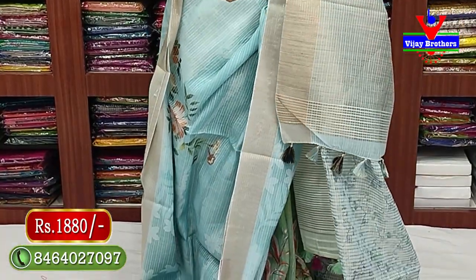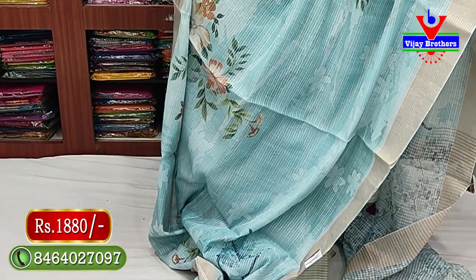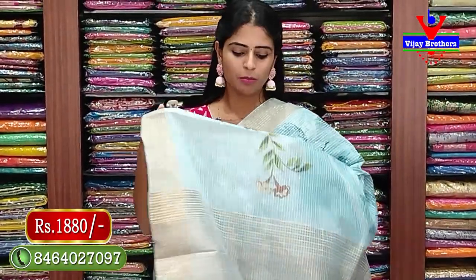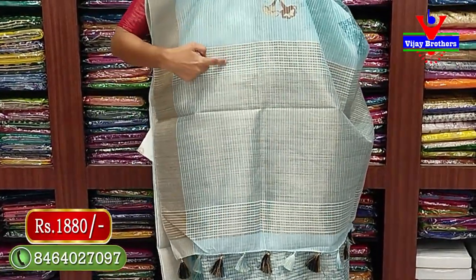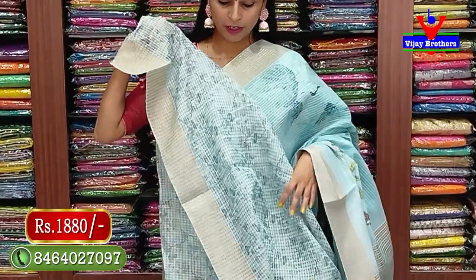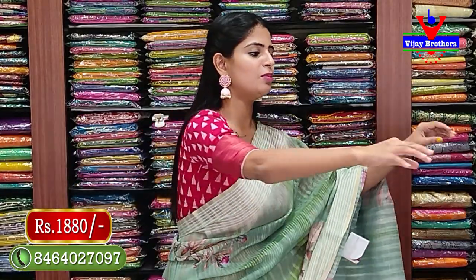This is Jo Rivers catalog sarees. Each saree is branded with a Jo Rivers tag. Beautiful blue saree with gold zari on both sides - golden border with neat thread work throughout the saree. Body part has white color thread work with blue and neat floral prints. Pallu is beautiful with white thread finishing. Blouse is self color with printed pattern - price 1880 rupees.